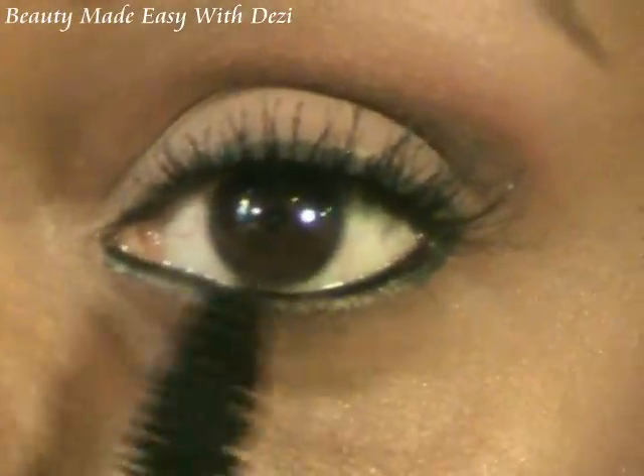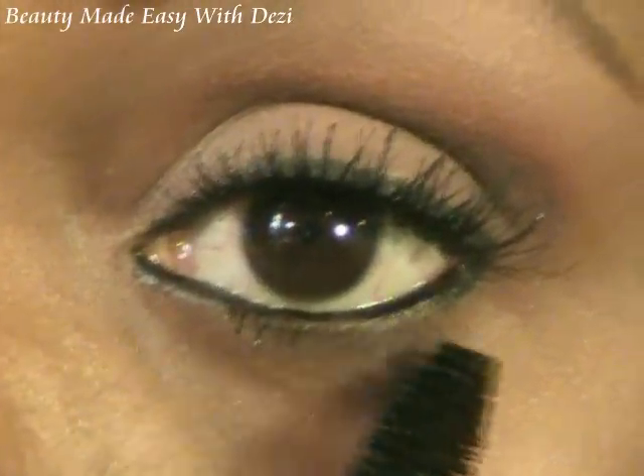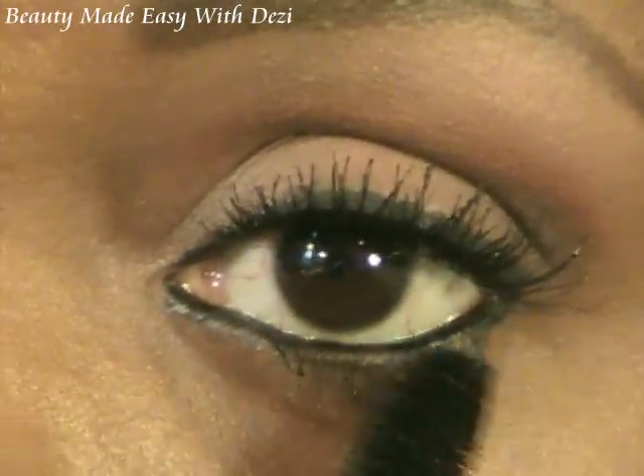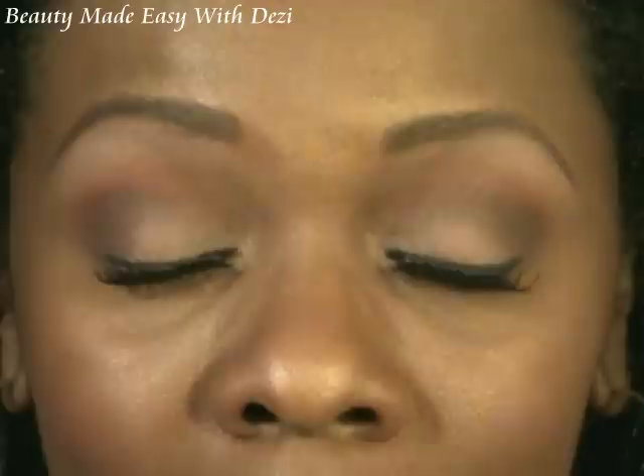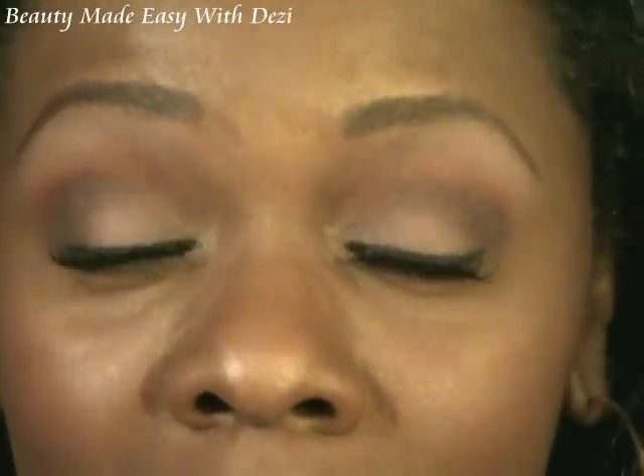I'm going to apply a little bit to my lower lash line lashes as well. And I think this is it — this is the look: a nice soft neutral eye with a little bit of orange peeking up out the top. I like it and I hope you like it as well. Thanks so much for requesting this look — I enjoyed doing it for you. Take care, be well, and I will see you very soon. Bye-bye!